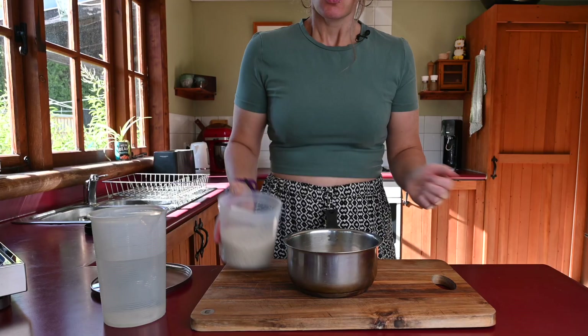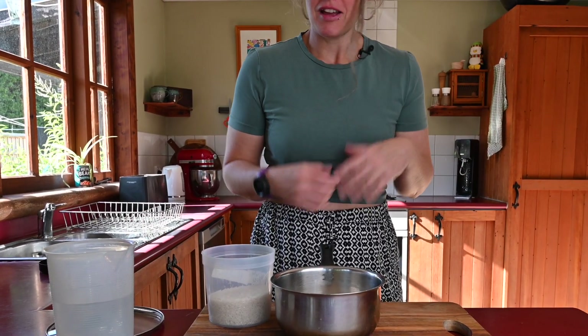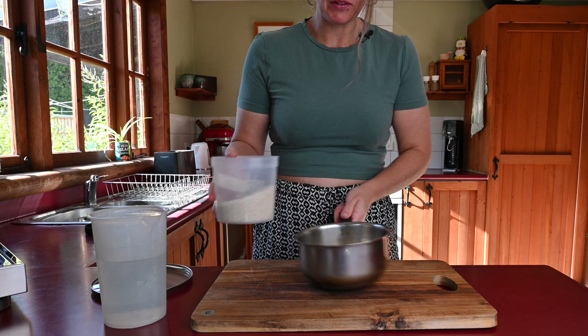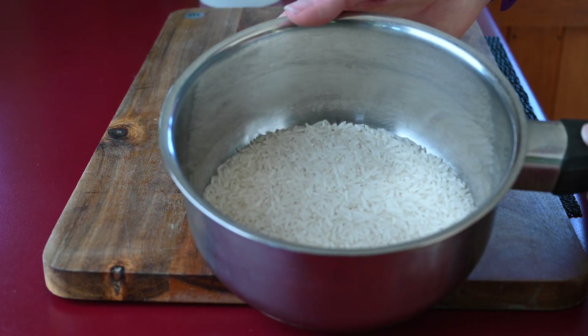I've been cooking rice all my life and I always cook too much, so don't worry about it. Cold rice is also great — you can do many things with it, maybe I'll make a video on stuff you can do with cold rice. Add your desired amount of rice; this is probably enough for two people.